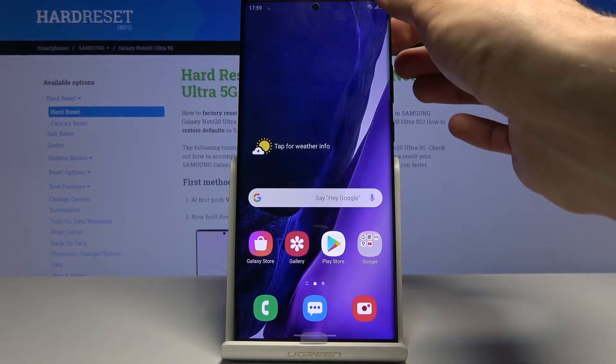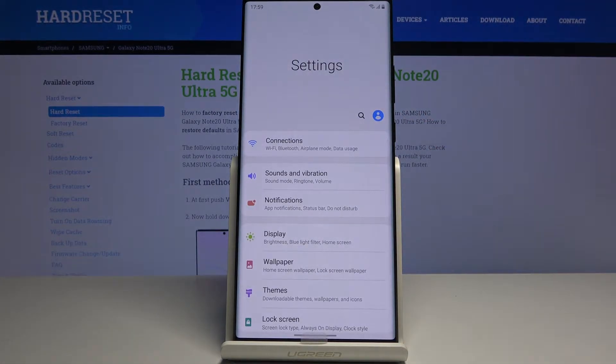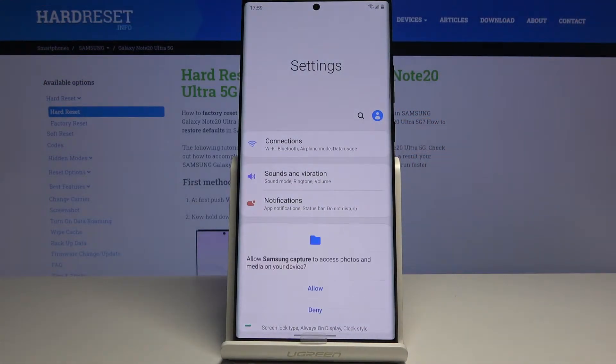To get started, let's open up the content that I wish to capture — as an example I'm going to use Settings. Once it's open, all you need to do is press the power key and volume down, simply tap on it, and there we go.